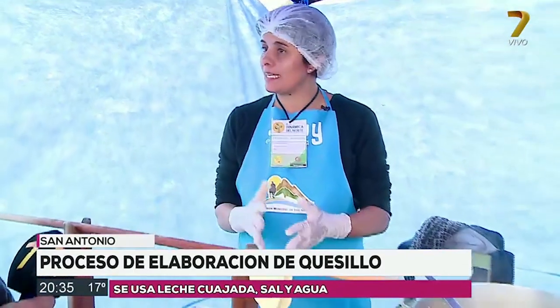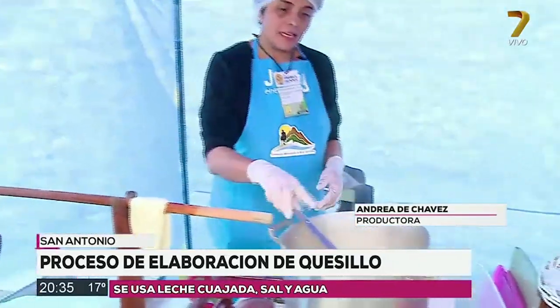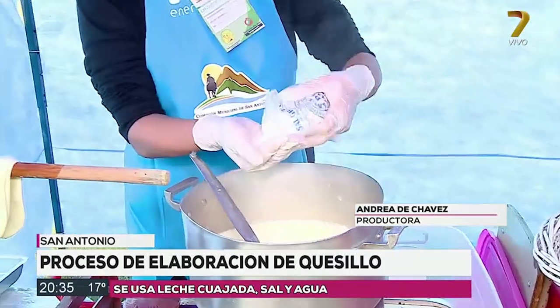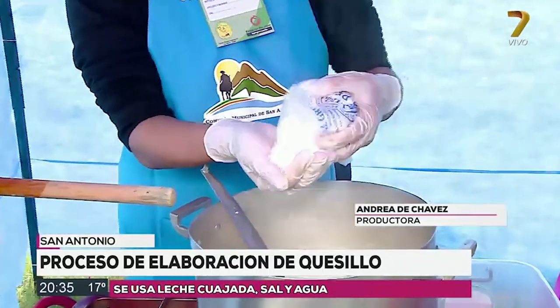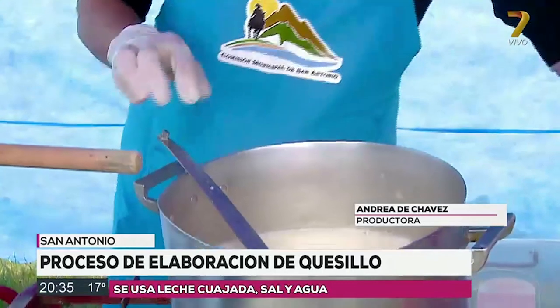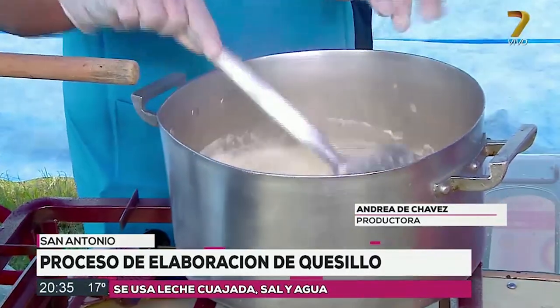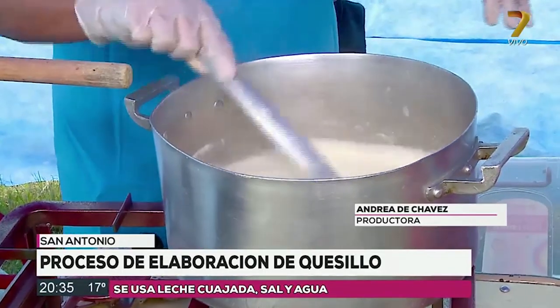This morning we cut leche vaca, leche vaca recién sacada. We cut with cuajo natural, like the grandmother did years ago. We cut the same technique, then we cut the suero. And once it's done, when we're finished with the cuajada, we put a bowl with water and a little bit of salt and we start to add the cuajada.